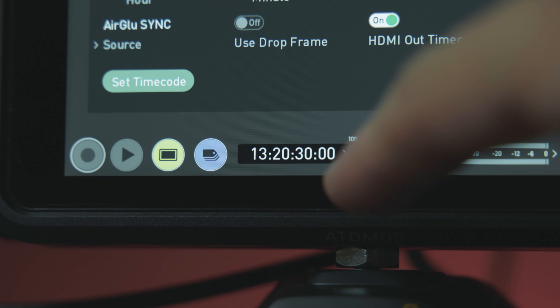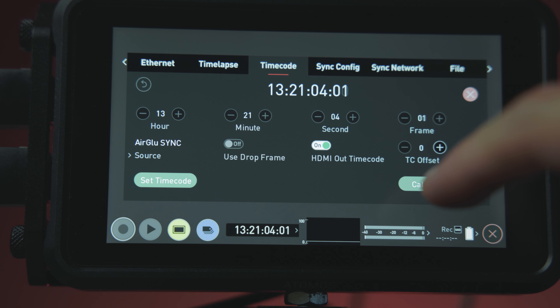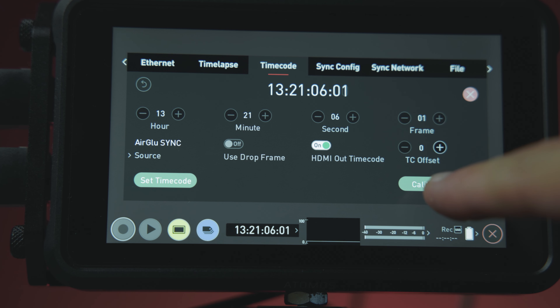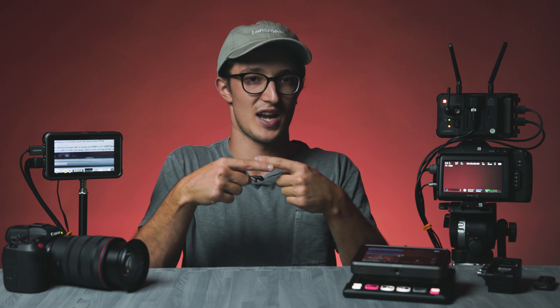One more pretty awesome thing the Atomos Connect system is going to allow you to do — also a very practical thing — timecode generation and wireless timecode syncing. Atomos has special programming for this called Atomos Air Glue, which does this via Wi-Fi network or by generating its own network just for this purpose. The product this functionality reminds me of is the Tentacle Sync E system — two little doohickeys that go on any single device you want to connect via timecode, and they will wirelessly jam sync a timecode into each other. That system is incredible, and so that means so is this.